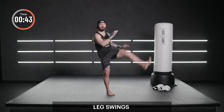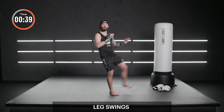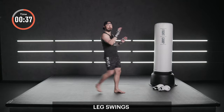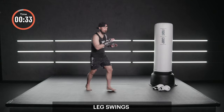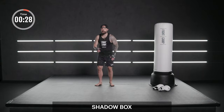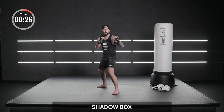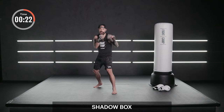When you swing the leg, I want you to try to swing that same side hand down — that's gonna help you balance. We're gonna do the same thing when you kick. So whatever leg you're kicking with, the same side hand swings down past your butt. Straighten that leg out. Last one. All right, let's go into your stance. If you're right-handed, left foot forward. If you're left-handed, right foot forward. Elbows in, hands up.